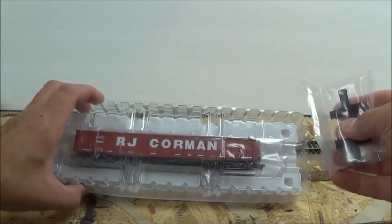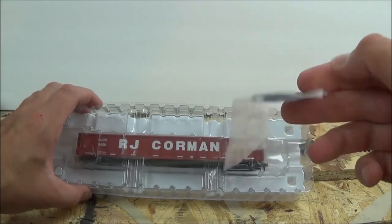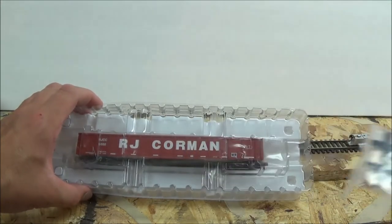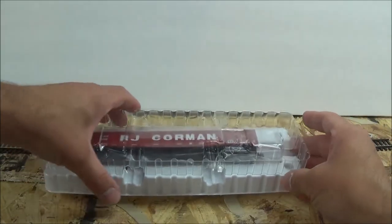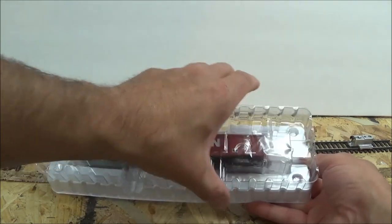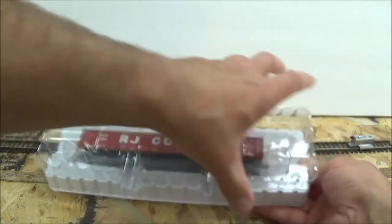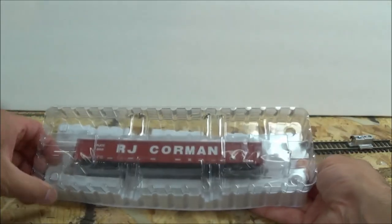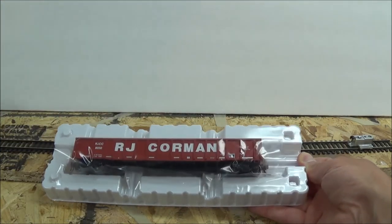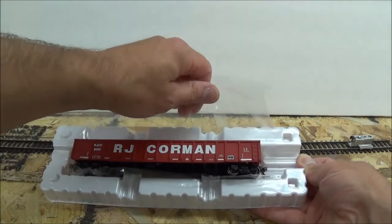Very nice packaging. We have some extra parts here by the looks of it. Nice plastic packaging — the top just pops off, and it is wrapped in some plastic. Very nice.